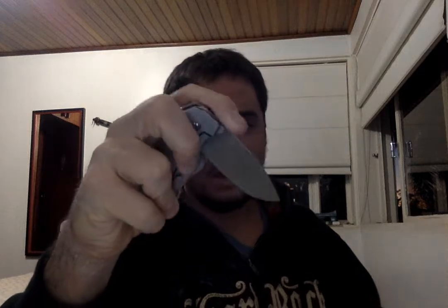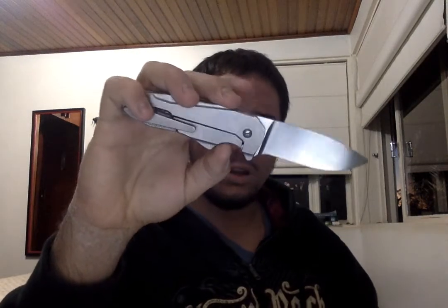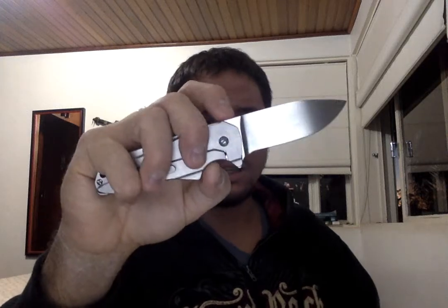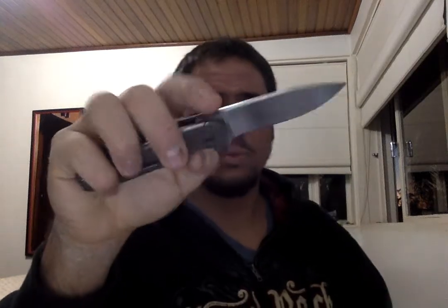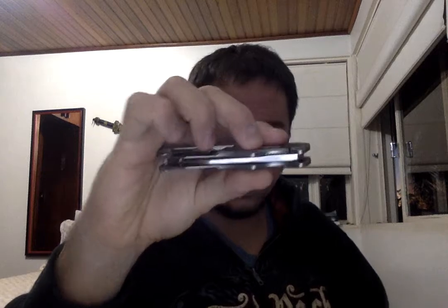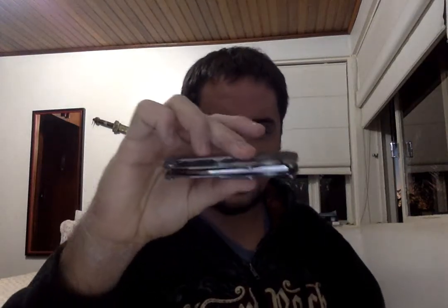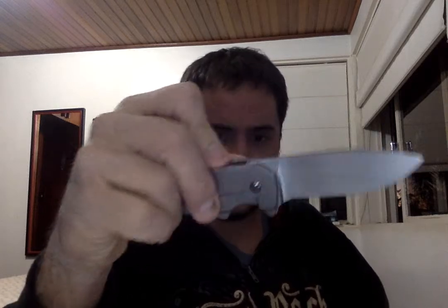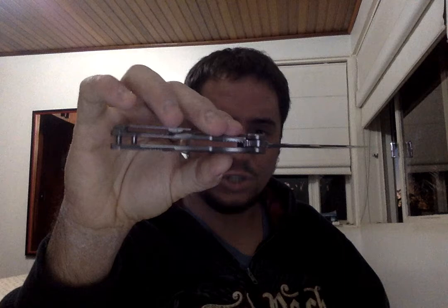A lot of people might think CPM154 for a custom knife is not that good, but if it's properly heat-treated and well done — and I've seen in Gus's shop when I visited — he tests every single one of his blades for hardness. So you know that you're getting a knife that has had every single detail analyzed. Just perfect.